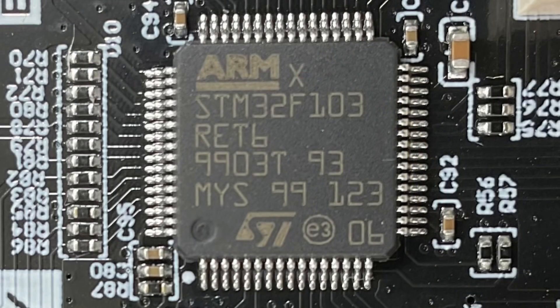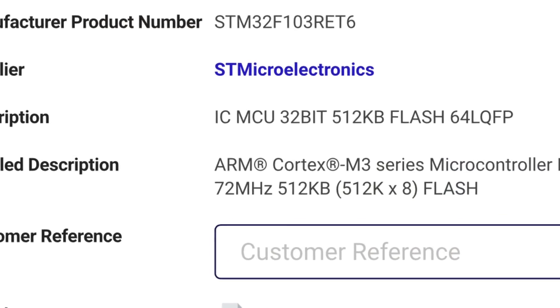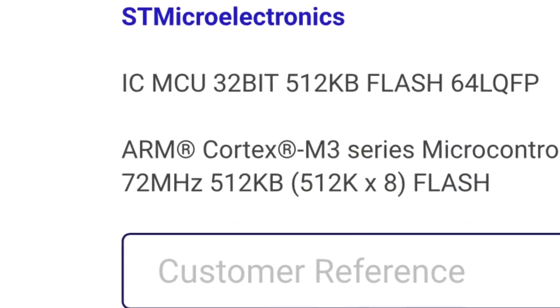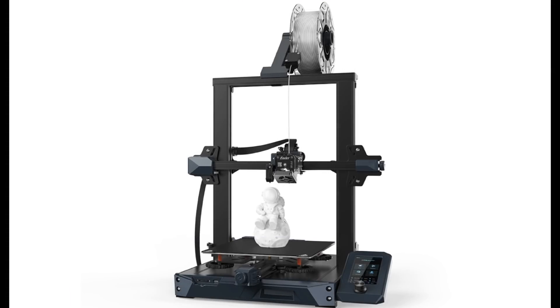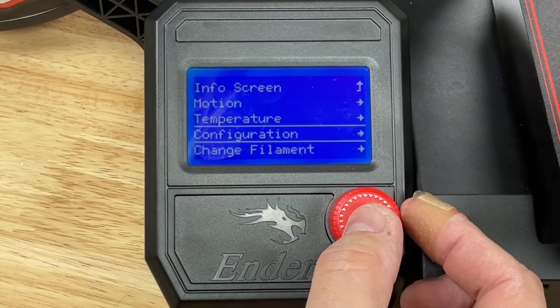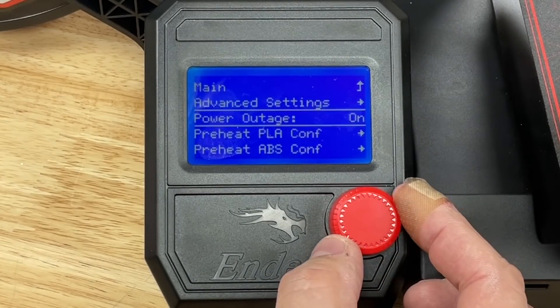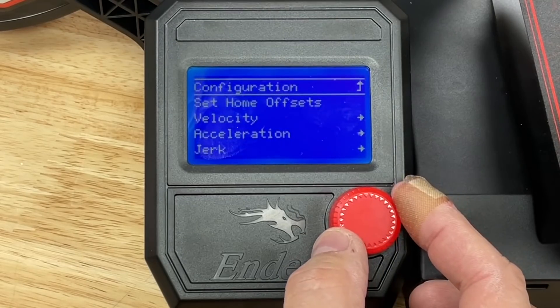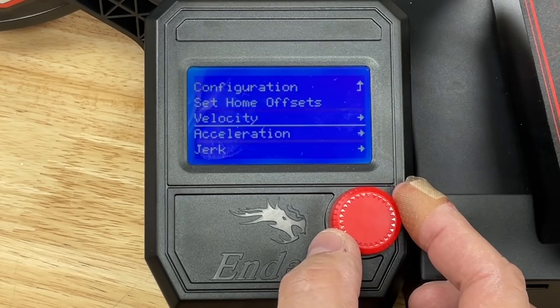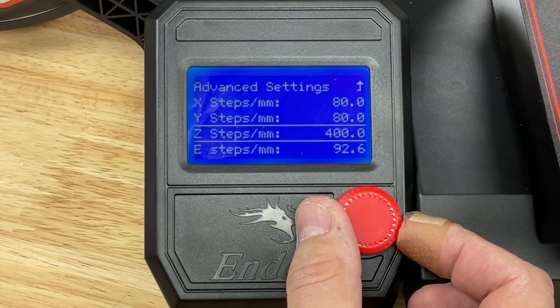Here's where it gets interesting. It's got an RET6 Micro with 512k memory — that's a bigger chip than what was on the $429 Ender 3 S1 I showed a couple of weeks ago. And here's another nice surprise: it's got full-featured firmware out of the box. There's a configuration menu where you can turn power loss recovery on and off, and even advanced settings where you can control velocity, acceleration, jerk, and e-steps right from the LCD.